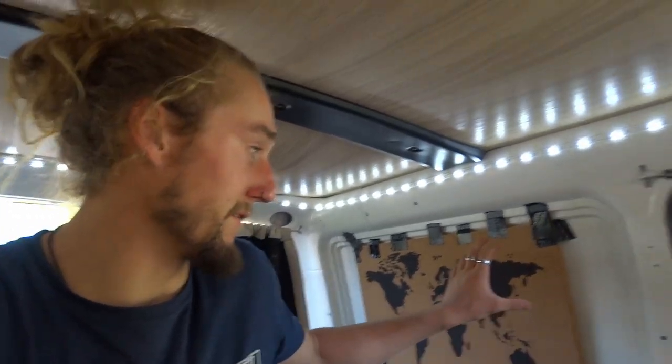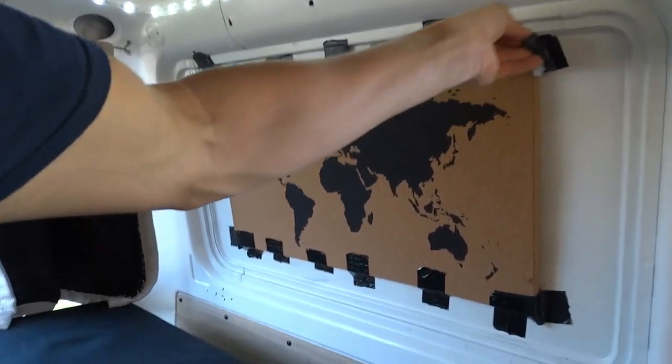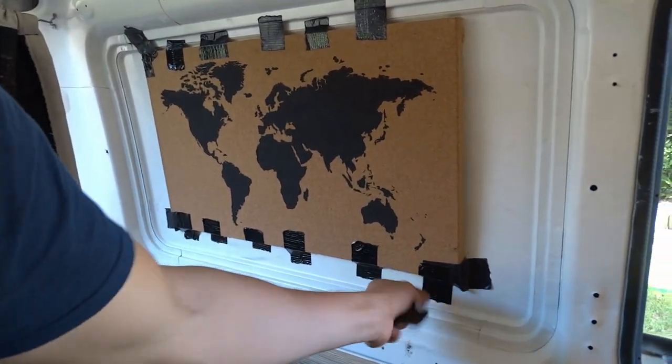I've left the liquid nails to dry for about four days, which means now we can remove the tape and this board should be all good to stay. One of the things that has always needed an upgrade since I did it in the first place is my table.